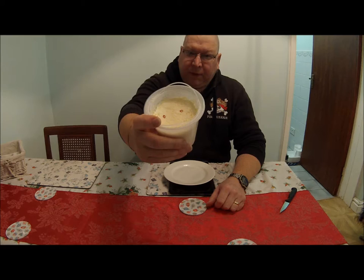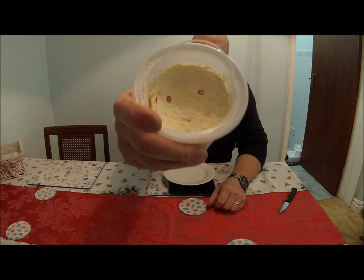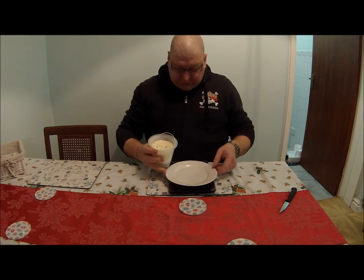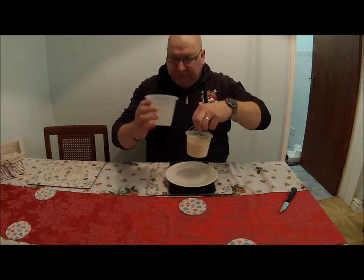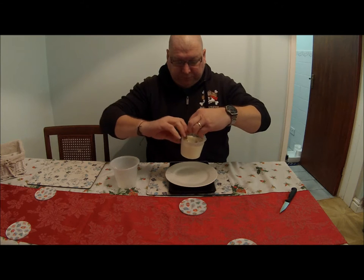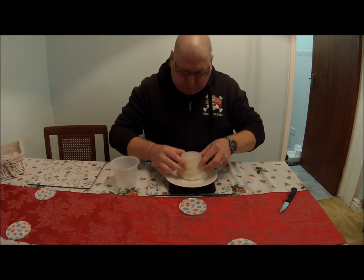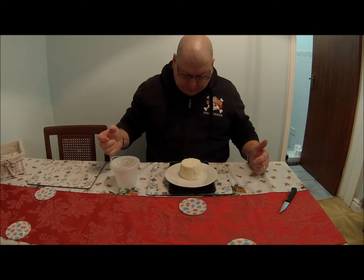Here we are. The cicotta has been in the fridge in the basket for two days now. You can see there's bits of chillies on the surface and chilli seeds. So we're going to turn it out and see how much we've got. There's a little bit of whey in the bottom. So we have 249 grams — one litre of milk gives you about 250 grams of cheese.